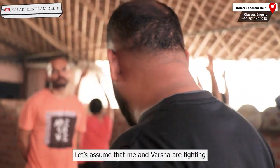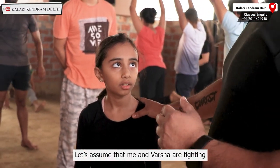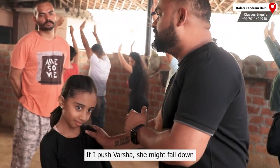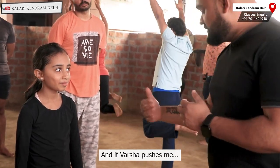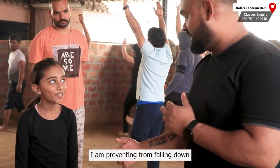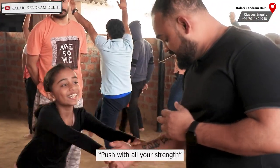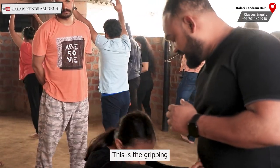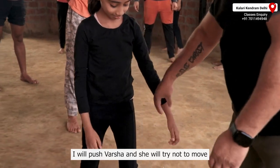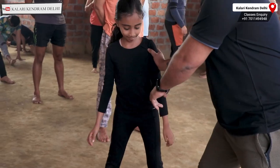So the thing is — what about Varsha and my fight? If I give Varsha a strike, then Varsha will fall. If Varsha strikes me, I will prevent it. If I give a strike, I will give my whole strength. So this is gripping. When I strike, I try to grip the floor — I will grip the floor, grip the floor, grip the floor. This is the gripping.